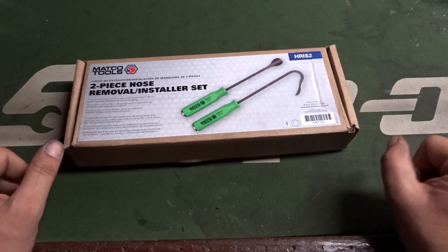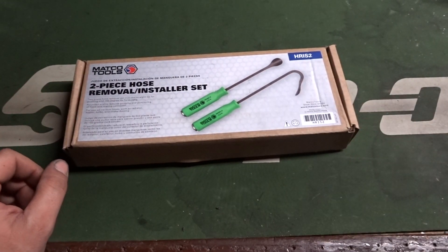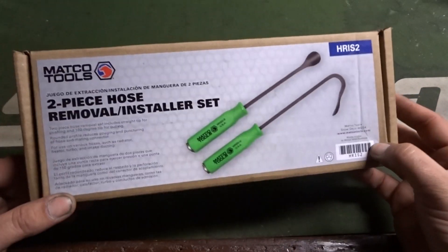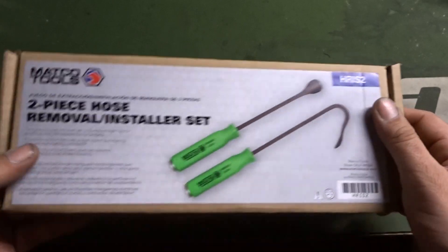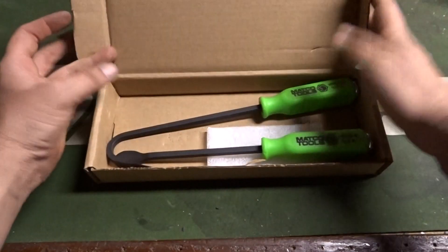What's going on everyone? Justin again as always. Thanks for watching my channel, welcome back. Today I picked up this Matco 2-Piece Hose Removal Installer Set, part number HRIS-2, that we're going to check out.